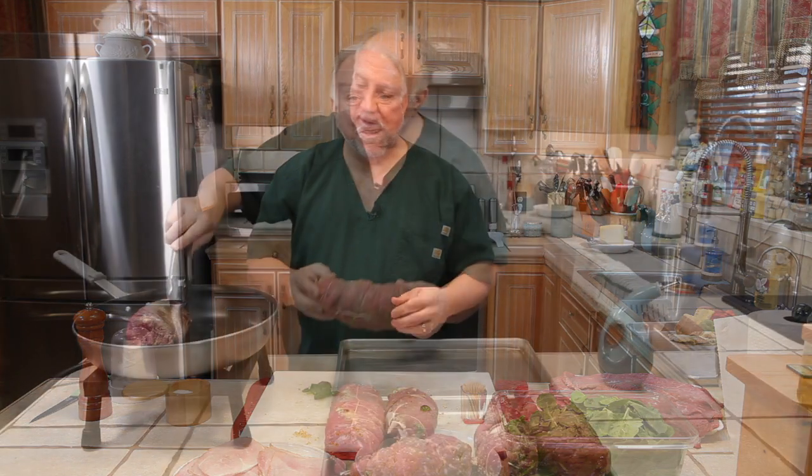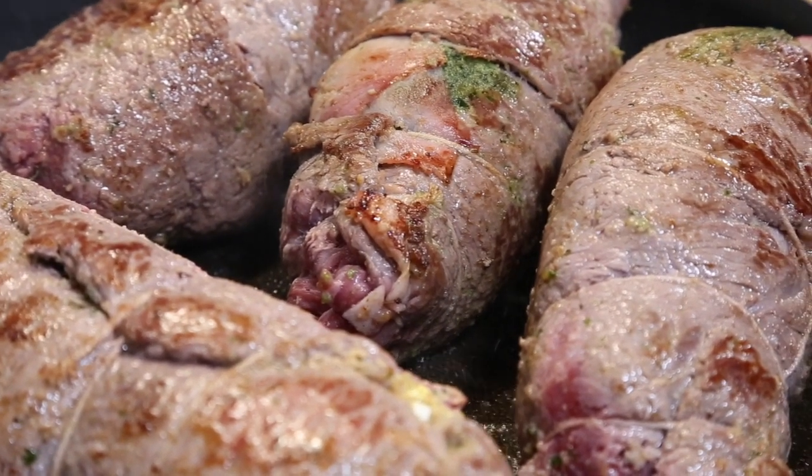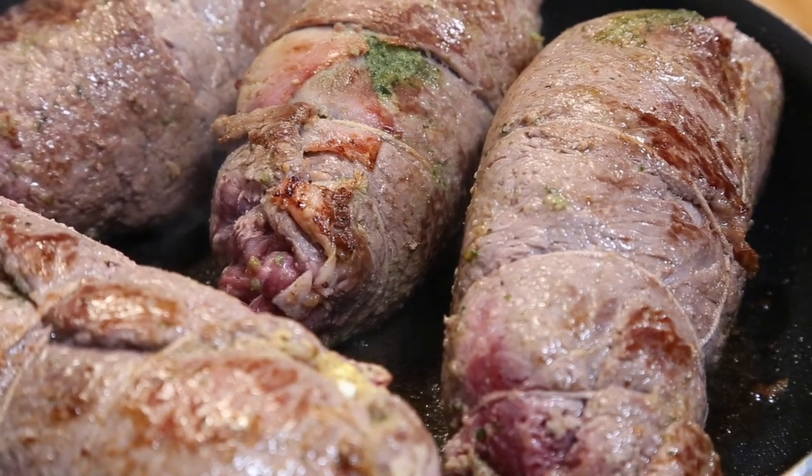It's a great recipe. We'll brown them all just like that, and when they're done we'll transfer them over to the marinara sauce and they have to cook for a couple of hours. Then we'll cut one open and show you what it looks like. It's going to be really, really good. I hope you guys can give this a try.